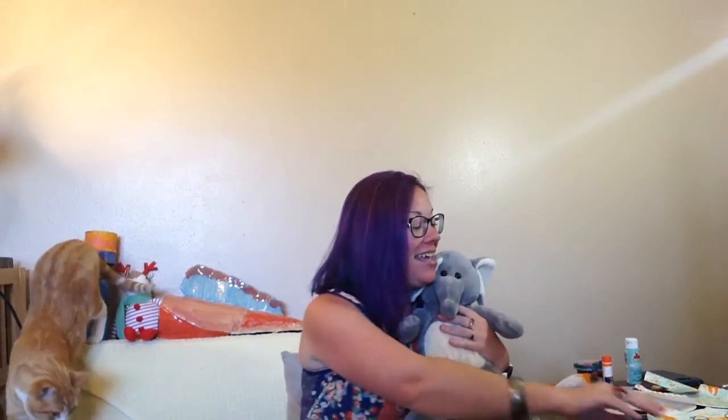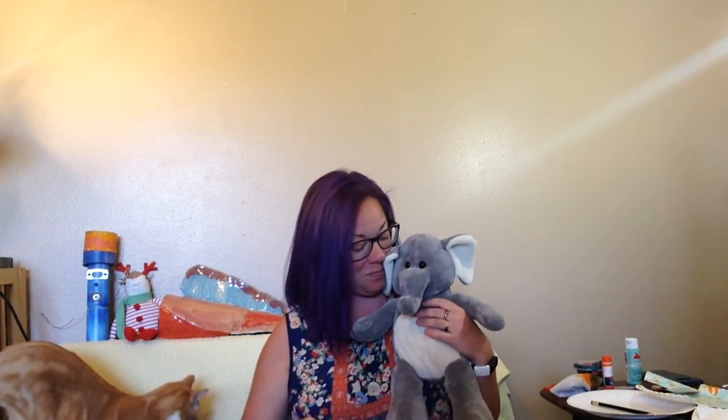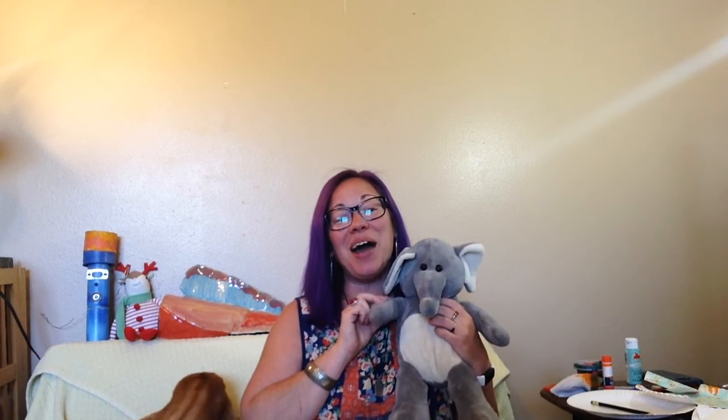Ellie and I want to thank you so much for hanging out with us today, for making an elephant craft, and for discovering with us what's inside the mystery box. Let's tell them bye, Ellie. Bye! See you next week!